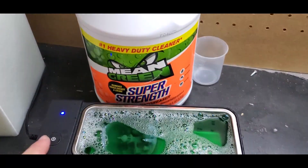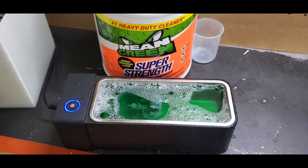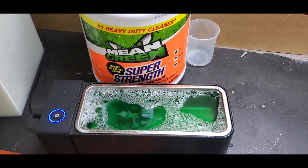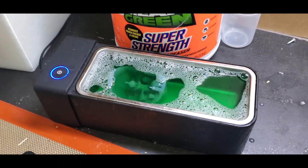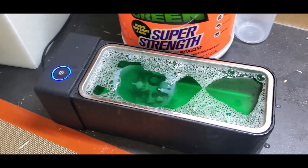For this round of testing, we're going to be using the ultrasonic cleaner again with the Super Strength Mean Green. Straight Mean Green — poured a little bit of it in. And this is going to be the third and final solution that we used. Then we'll compare side by side when this one's done.